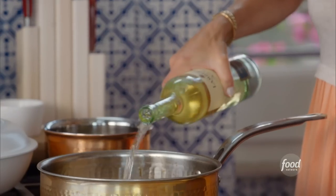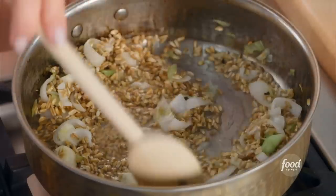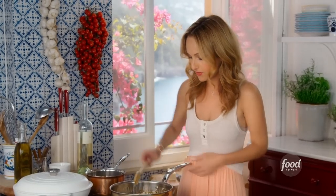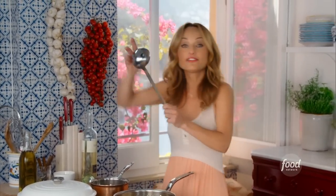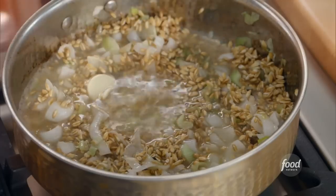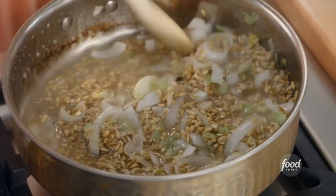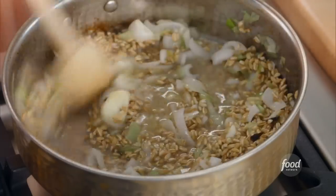We're going to deglaze the pan with a little bit of white wine — white wine, everything for a Sunday supper. The farro will slowly start to absorb all the liquid you add to it. We're going to add ladlefuls of warm chicken broth — the key is to add something warm to a warm pan.